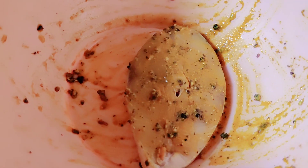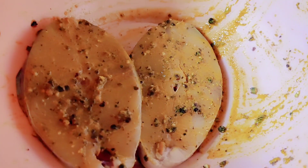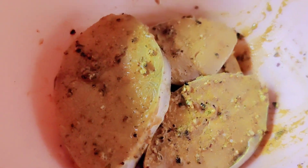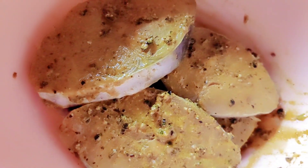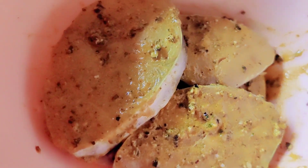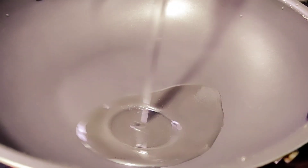Let's put the masala into this. I have to put the masala in this pan. Now it's starting to cook the masala in this pan. I'm going to fry it now.